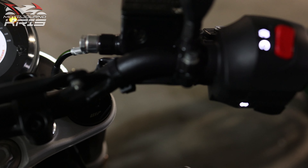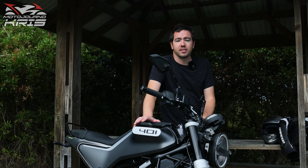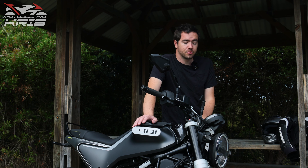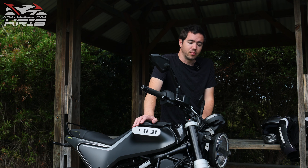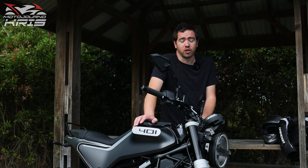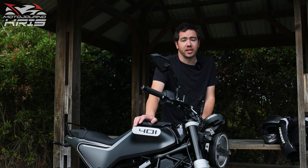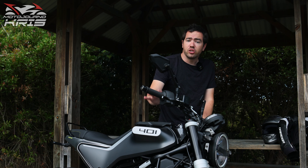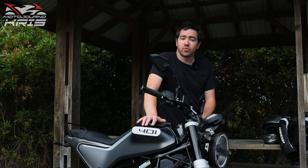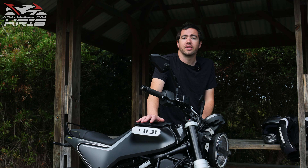So that's my loves and hates on the Svartpilen 401. There are a couple of little niggling things that wouldn't stop me buying the bike by any means. However, I do think that the oil leak is something we probably shouldn't be seeing on a modern bike, but depending who you talk to, some people say that's quite common on certain brands. Anyway, let me know what you think — what are your favourite features of the Svartpilen 401 and what do you hate about it? Let me know down below in the comments. If you're still here, hit the like button and stay safe out there.